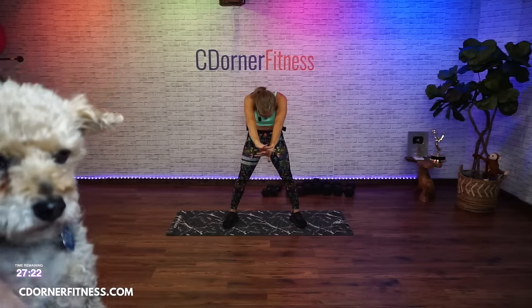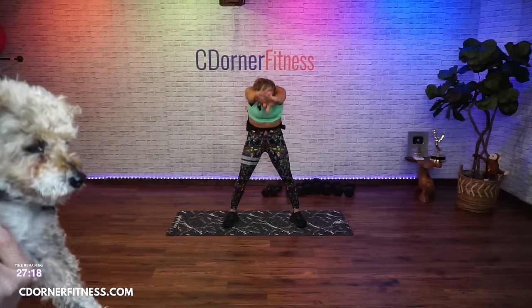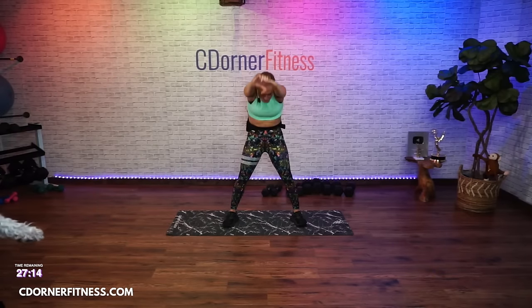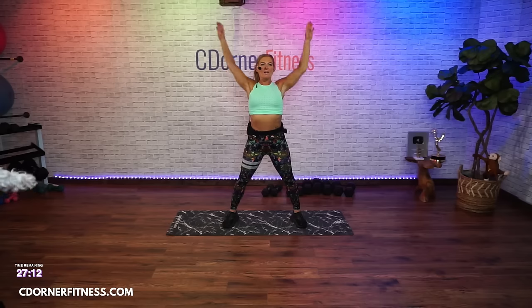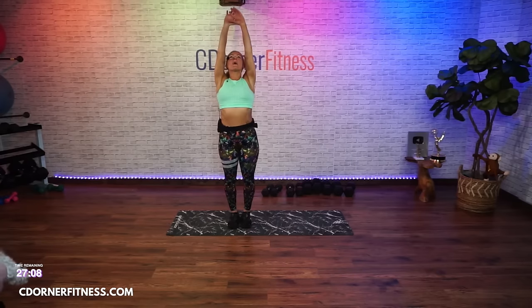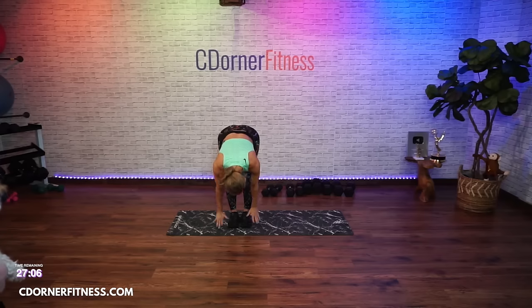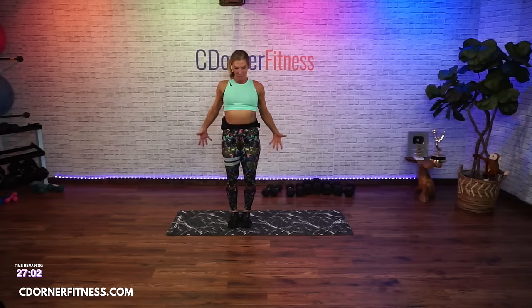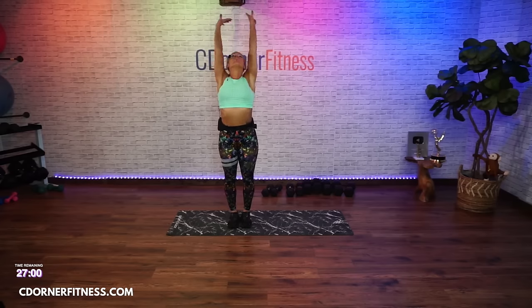Just the arms — pull up and round forward. Pull up, round forward. Two more like that — pull up, round forward, pull. Feet together, big breath, all the way up and in. Fold down as best you can, bend the knees, roll up.